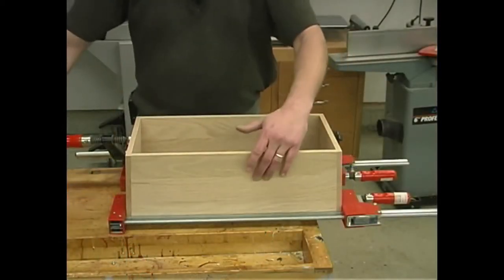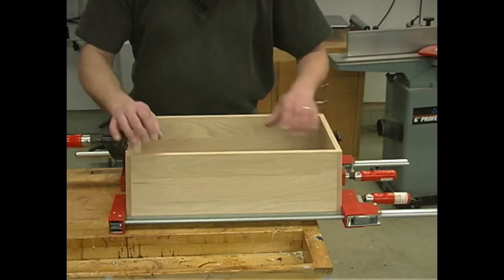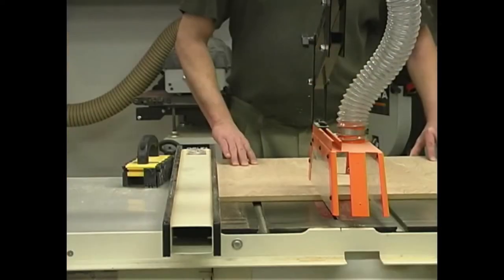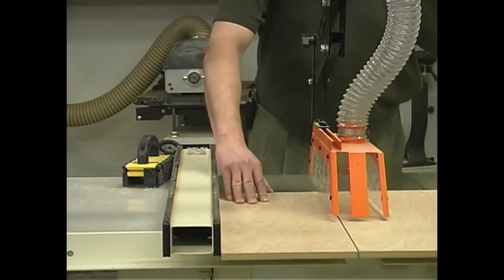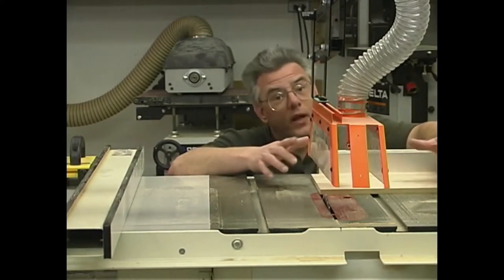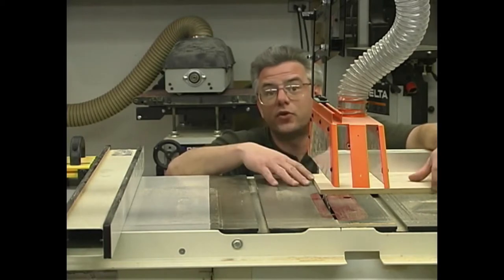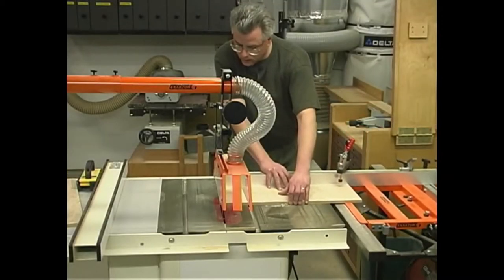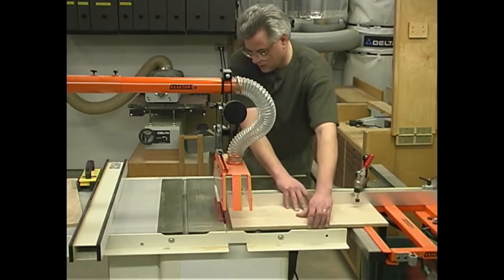I've got my front, back, and two sides loosely assembled here on my workbench, and I'm carefully measuring for the size of the bottom panel. Now that I've got my dimensions, we can go over to the table saw and cut that. You may be wondering why I don't make this cut at my miter saw — my miter saw can't cross-cut a 9-inch wide piece, so the table saw is the best place to do it. I'm using my sliding table, which makes this type of cut very accurate.